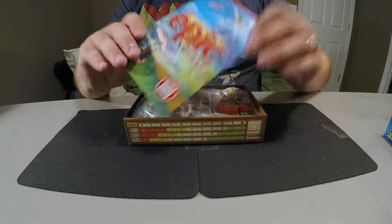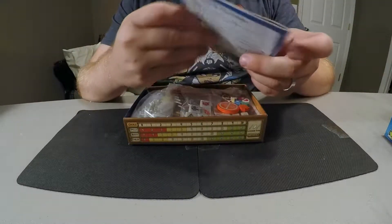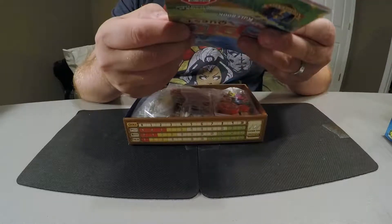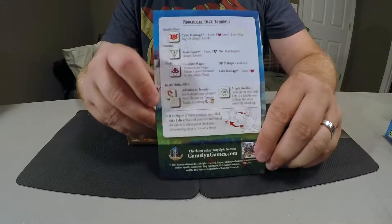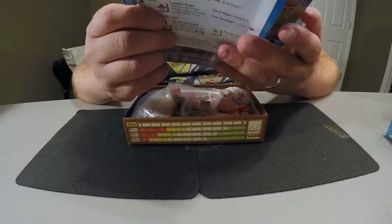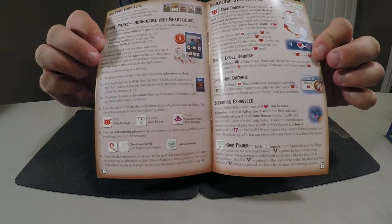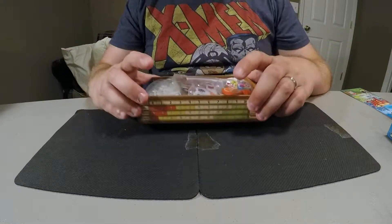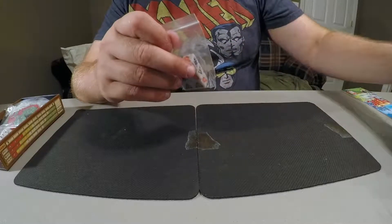Of course we have the rulebook with a really nice QR code. I had a flip through this the other night and the rules are pretty good. They have some things to help with symbology like the dice symbols, a pretty good breakdown of turns, and you can see there's a lot of iconography in the book to help you really see what's going on — a lot of good examples. I was actually really pleased with the rulebook.